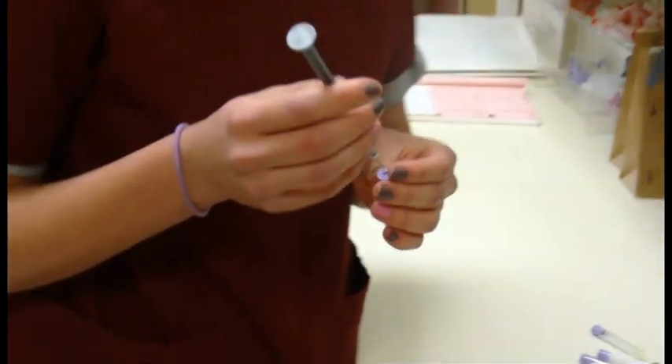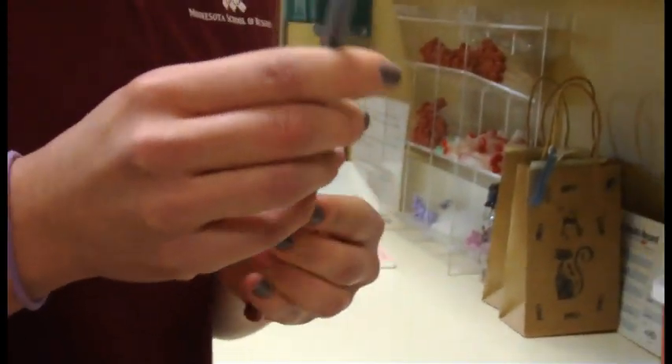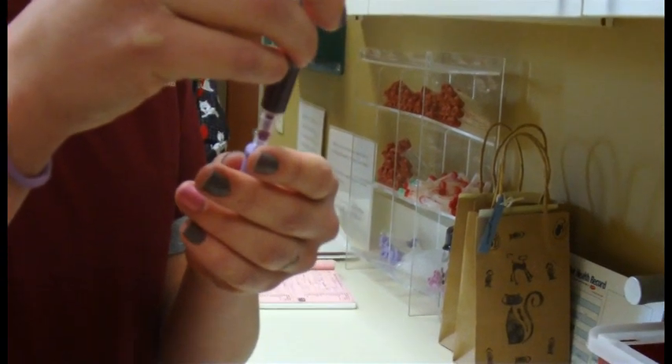Good job. And now she's going to be putting the blood in the tubes that we have used for samples. You want a half mil in the big one? Yes, please.